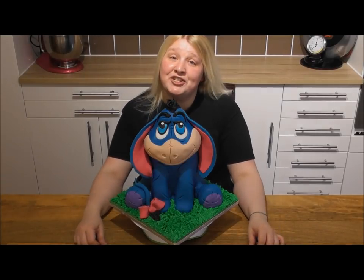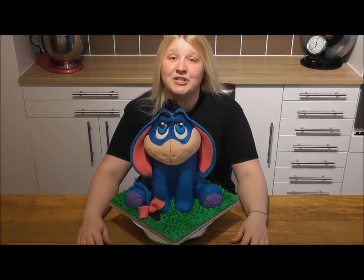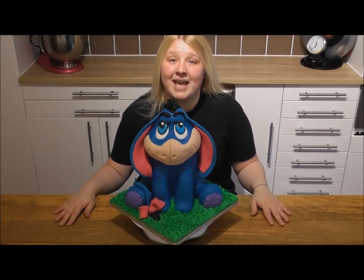Hi guys and welcome back to Rachel's Enchanting Cakes. I'm so sorry it's been such a long time since we've had new content, but we've recently moved home and it's been worth it — as you can see, I've now got my own cake studio.